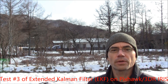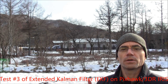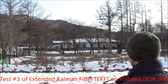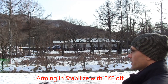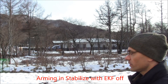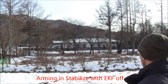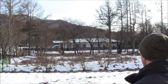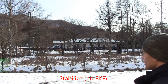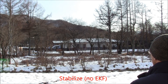This is test 3 of the extended Kalman filter running on a Pixhawk on an Iris. First I'm going to arm and take off in stabilized mode not using the filter, so using the old DCM. Taking off in stabilized mode now — this is regular DCM.